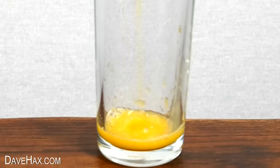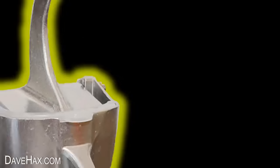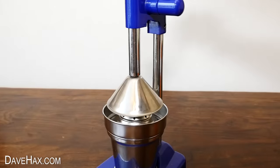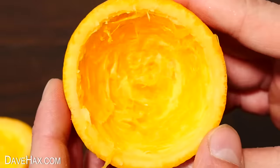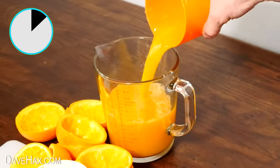I love orange juice, but typically, I'll be honest, I just buy it in a carton. Today I'm going to test out three different manual juicers, because you can't beat fresh juice. We'll find out how easy they are to use, how effective they are at juicing, and how long it takes for each one to juice five oranges.